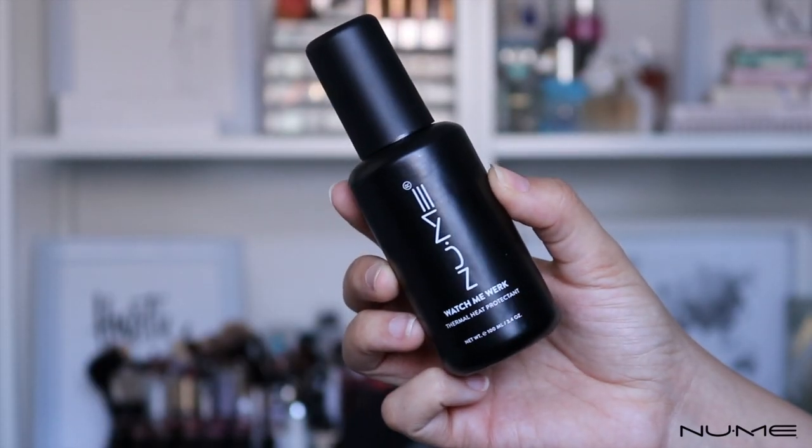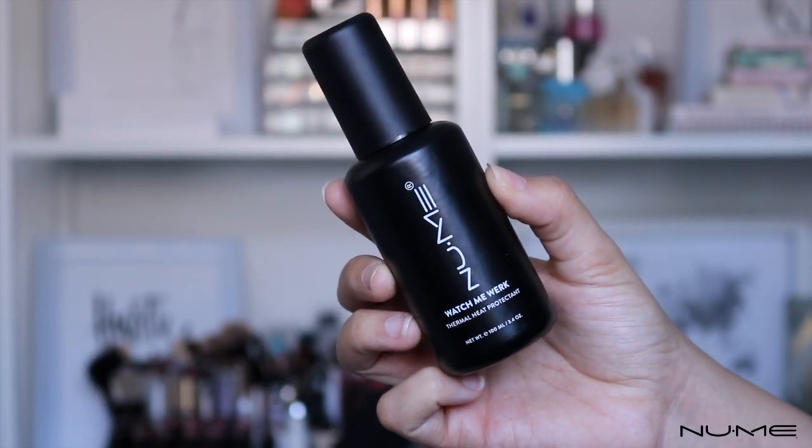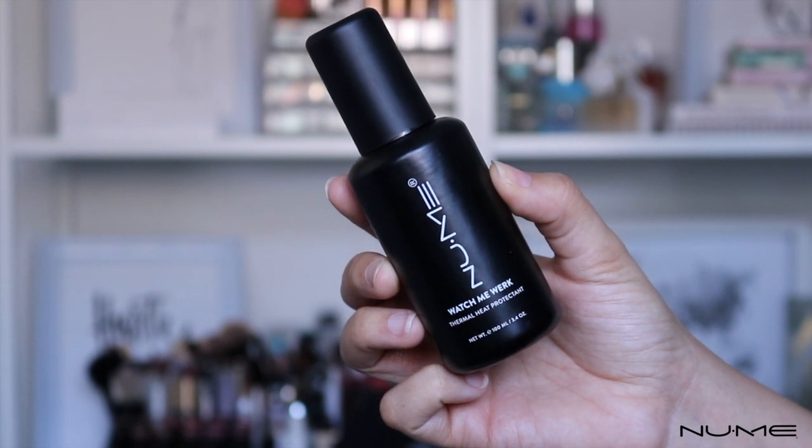Before I use any heat on my hair, I'm going to spray the NuMe Watch Me Work heat protectant spray throughout my hair and comb it through with my fingers, just to make sure that the product is evenly distributed throughout my hair.